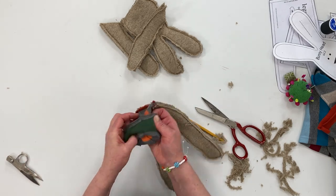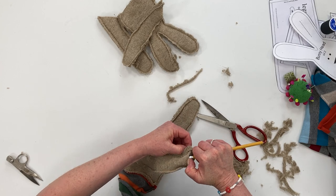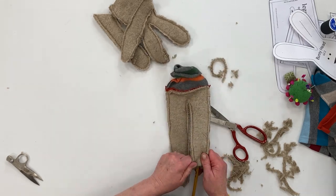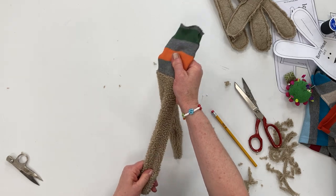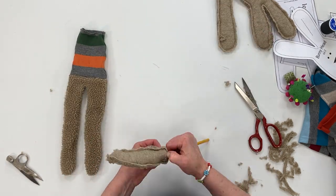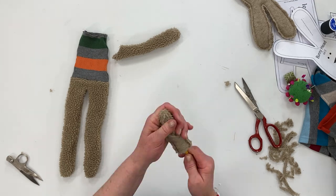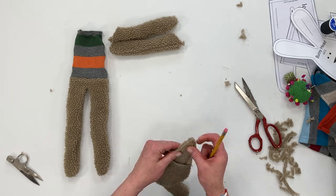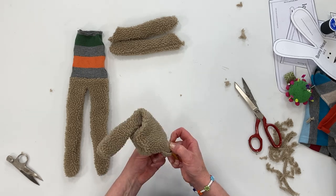Now just turn everything inside out. Take your pencil — the eraser end — and that helps poke things through. As you can see, this thicker fleece is a little more challenging to turn, and on a smaller piece it would be even more difficult. So keep that in mind when you're choosing fabrics.